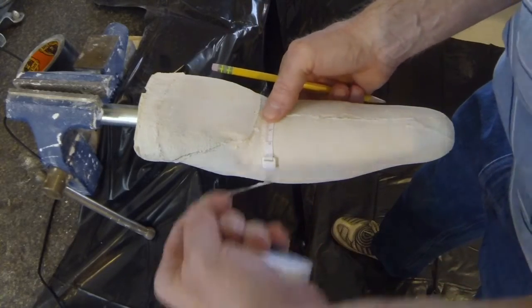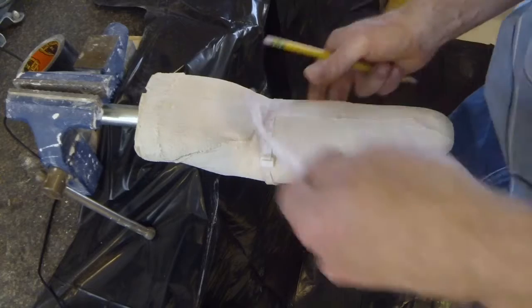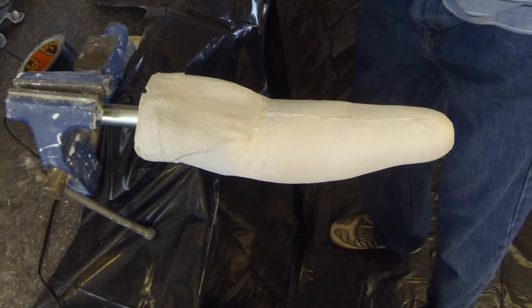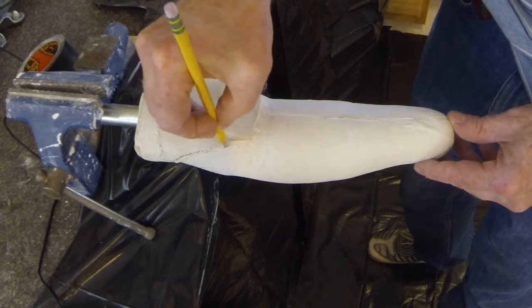It is sometimes useful to take a circumference measurement at the antecubital fold during casting. If that was done, this measurement can be checked on the positive model and the cast modified to match the anatomical measurement. The anterior wall should fit directly into the antecubital fold.